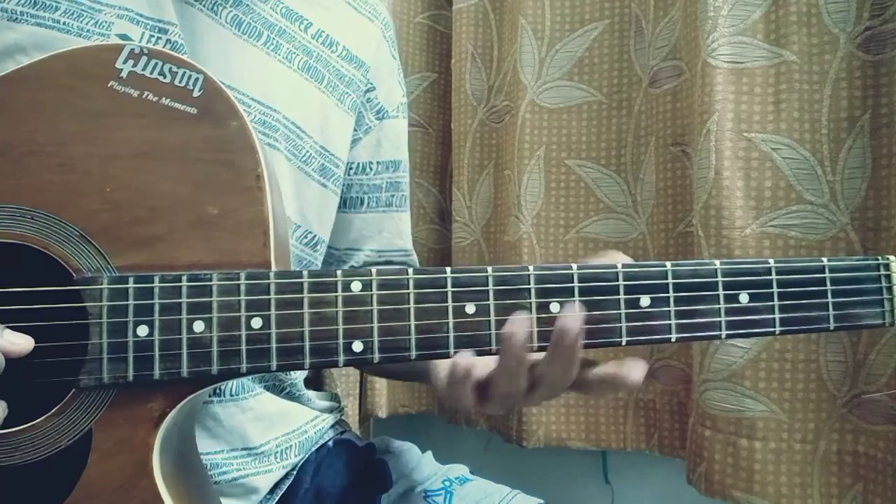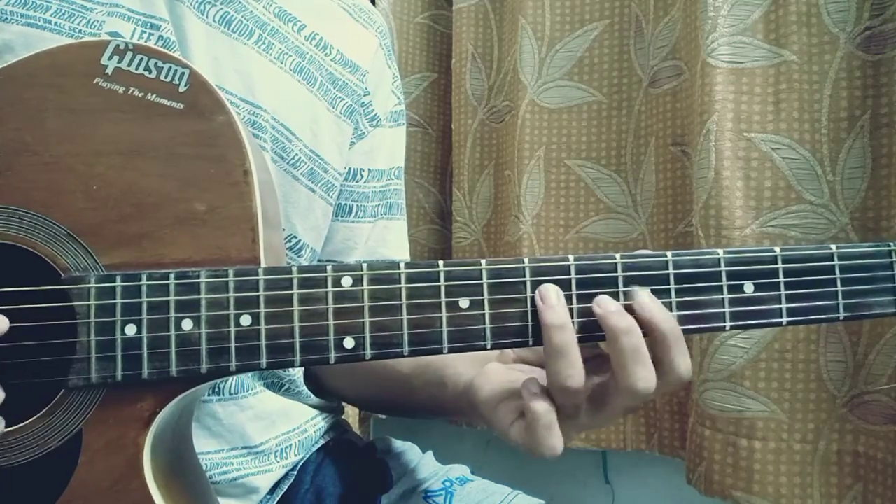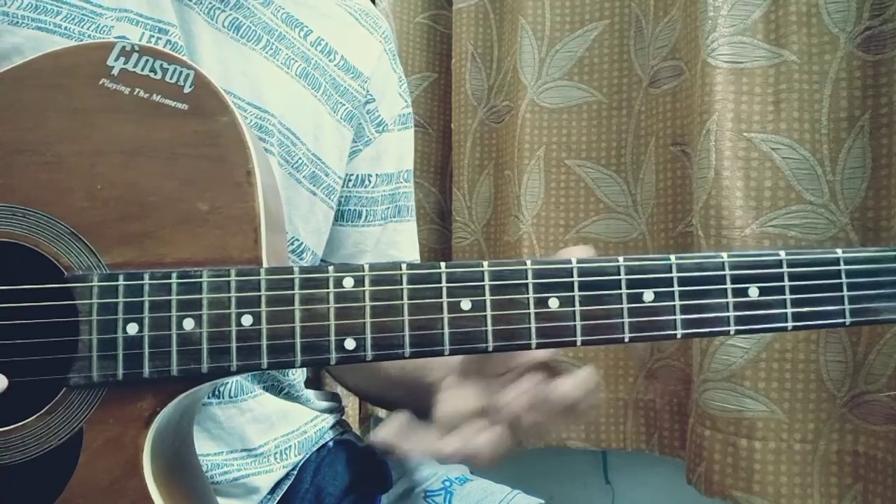And that's basically everything for the song. So you've learned how to play 'Oh No I Hope I Don't Fall' on the A minor scale.